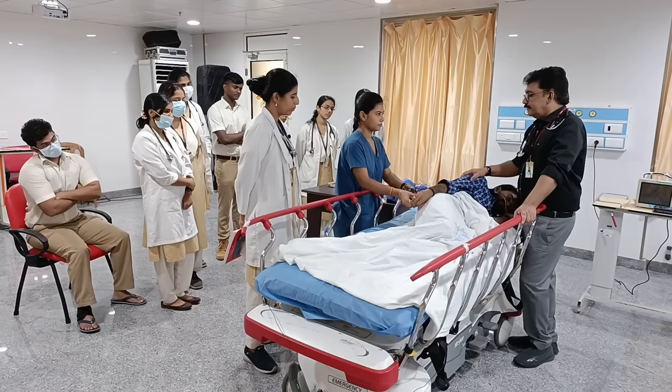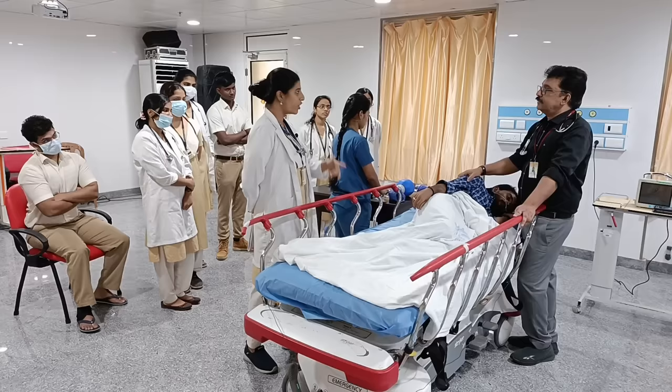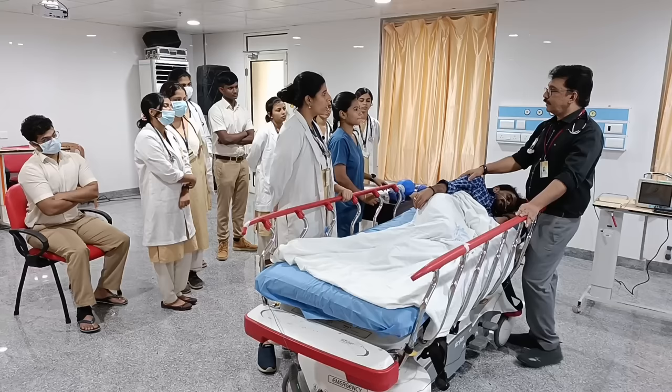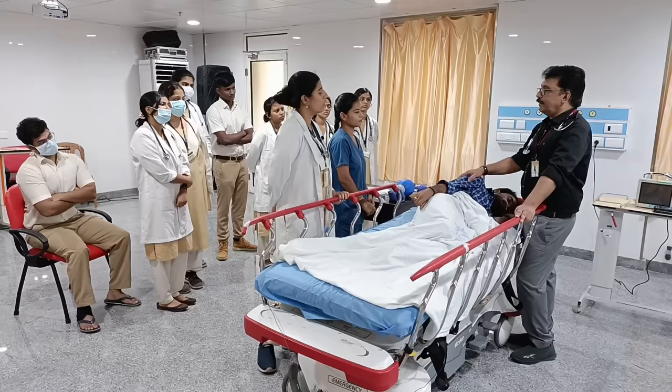The glucometer reads 600 — the patient is having hyperglycemia. We'll check electrolytes and a VBG. As the patient is having hyperglycemia, we'll start fosphenytoin in normal saline over 30 minutes. Vitals are stable at present — no hypotension, heart rate is slightly higher at 110 beats per minute, BP is 100/80.